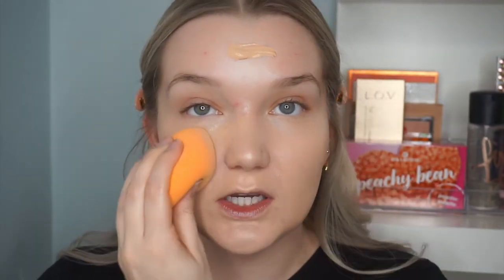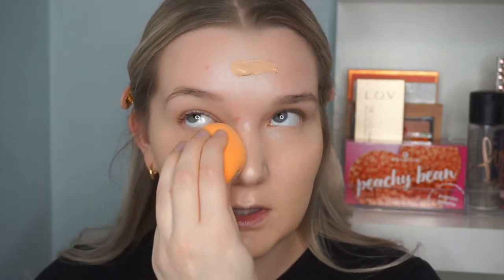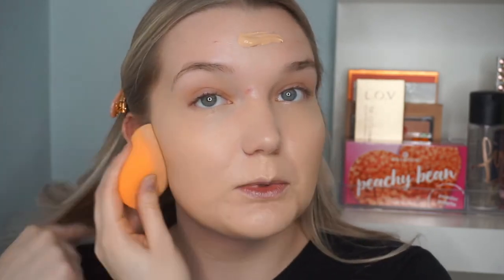I'm going in with my dampened Real Techniques sponge — this has been the sponge I've been repurchasing for the last few months, I really like it. I also really do like the e.l.f. one. Here is how the skin looks with just the Complexion Rescue — you can still see my breakouts coming through a little bit, but it adds a really nice healthy glow and just a little bit of coverage and evening out of the skin tone.